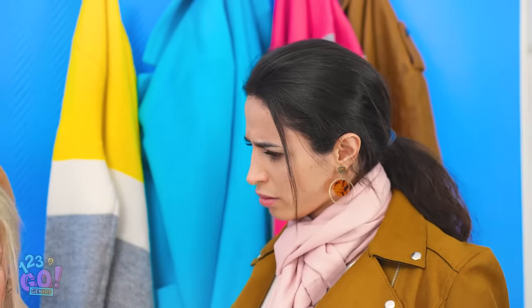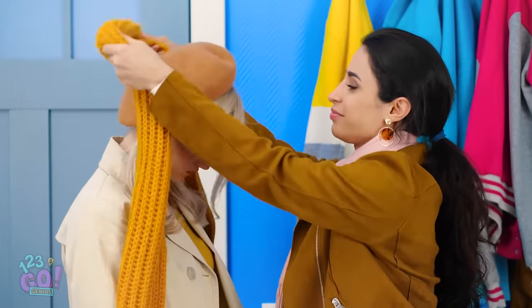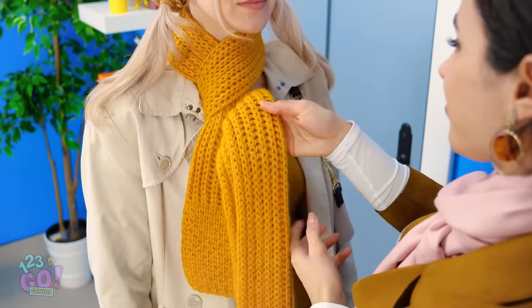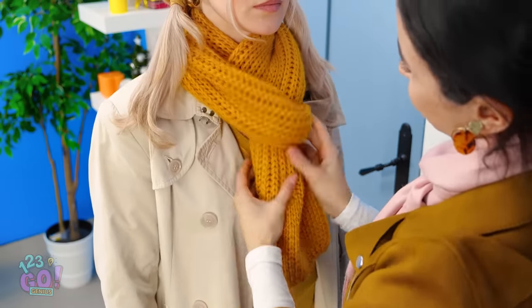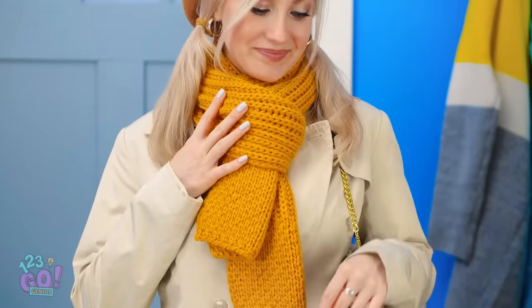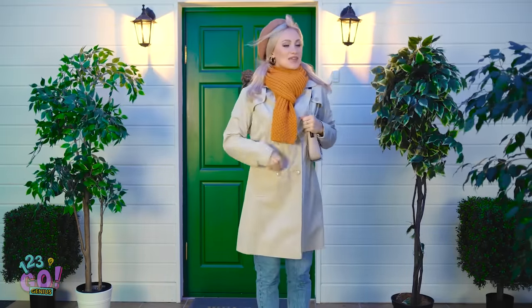Hey, Betty. Why are you so down? Because of your scarf? Give it to me. Betty, I can help you with this problem. I'll wrap it around your neck, then pull one side longer than the other. Then I'll twist it twice and wrap the long end around your neck. Now you can just tuck the end in like this. Oh, it's so cute and stylish! Thank you so much, Bella! Now I'm much better prepared for the weather.